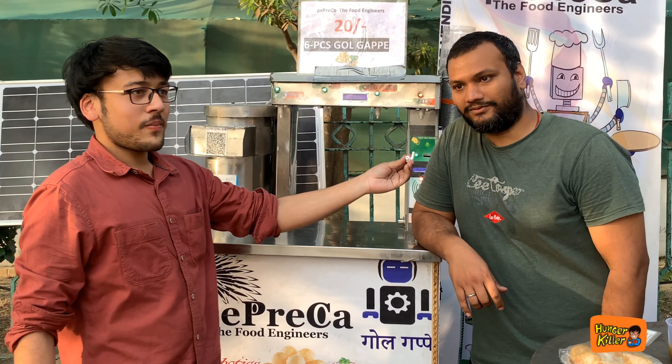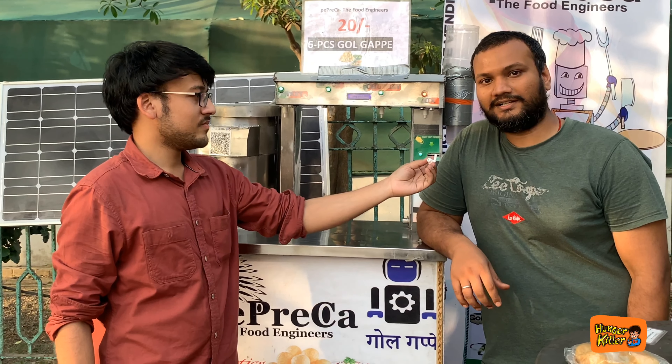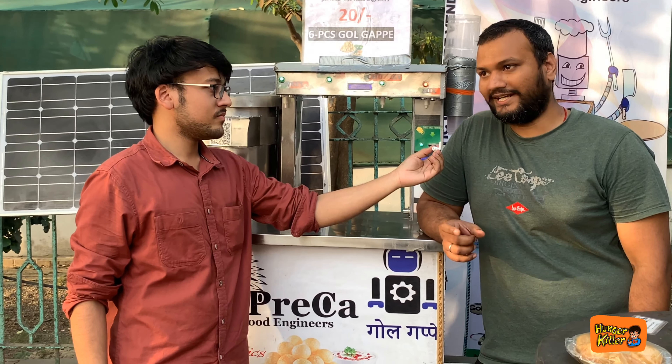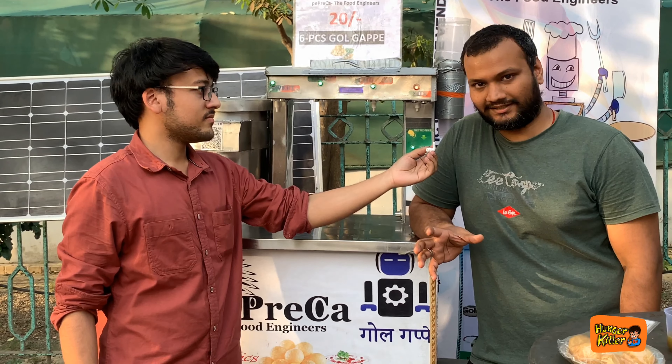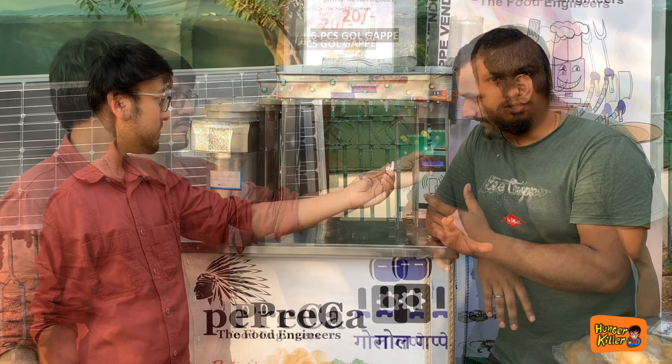My father runs a factory and I also work there. There is no great background. I have struggled a lot in my life. But I decided to do something meaningful. I have invested a lot of time and effort into this, done a lot of research, and worked hard to develop it.